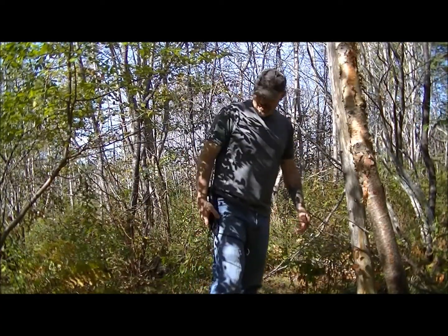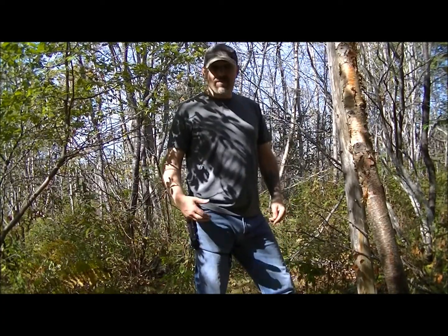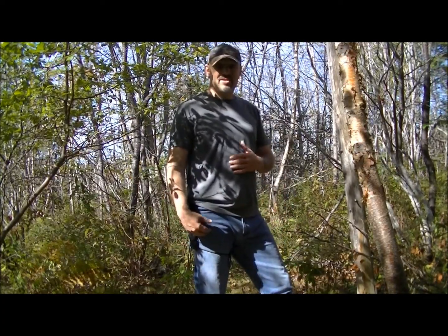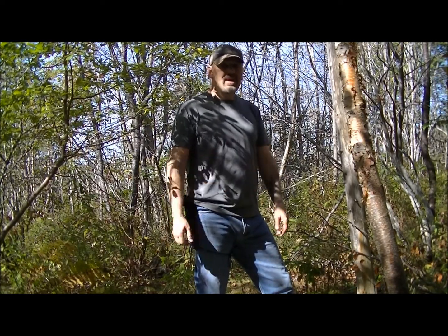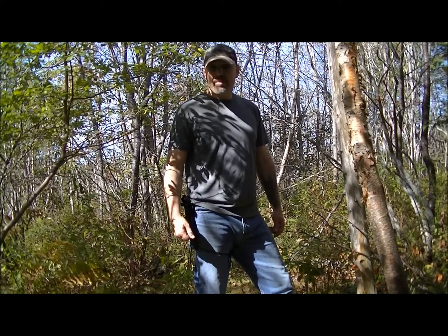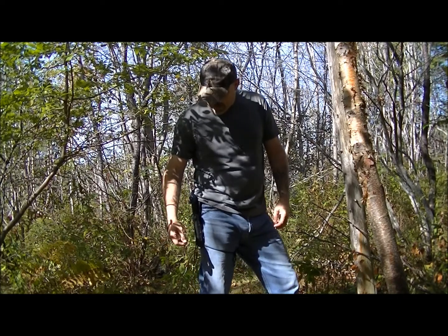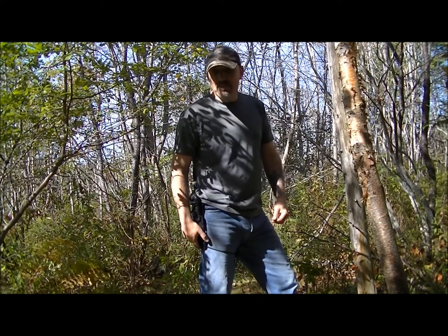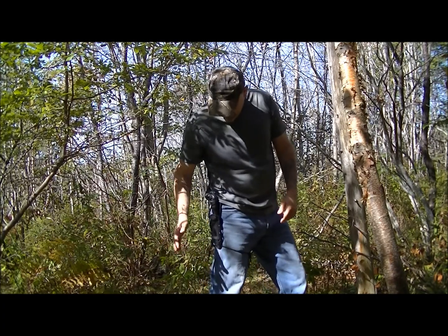Hello. I'm going to show you a new knife that I just got. I wanted a companion with my Survival Bush Point. The Survival Bush Point works great — I love that little knife — but I wanted something a little beefier as well, something that can do the heavy tasks. So I got the BK2 Companion from K-Bar, and I'm really liking it.